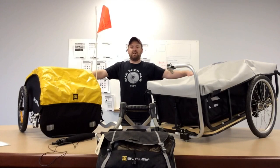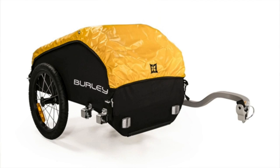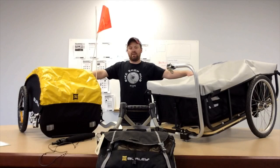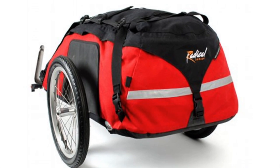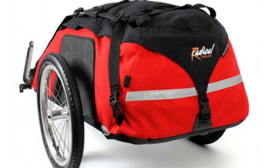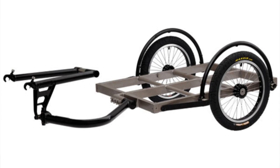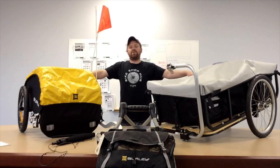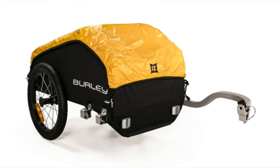There are four types of trailers that we sell here at BikeShopHub.com. One is the internal frame cargo trailers, the second is the frameless enclosed cargo trailers, one is the solid bed cargo trailers, and the other is the fabric cargo frame trailers.